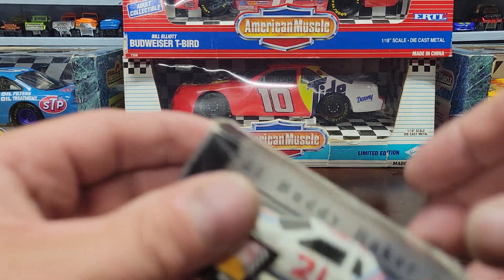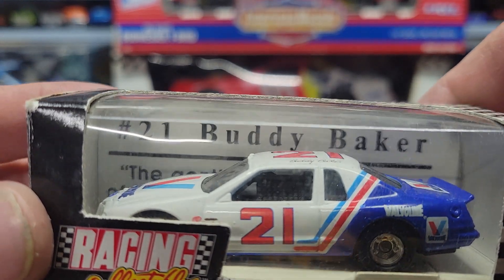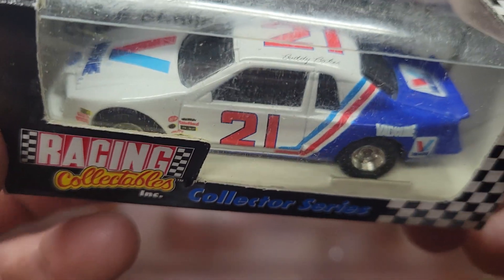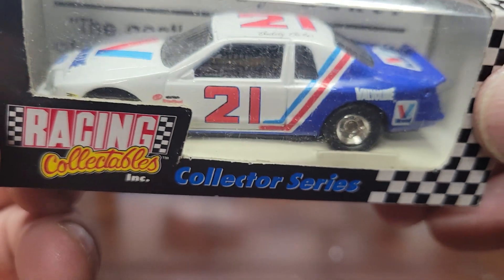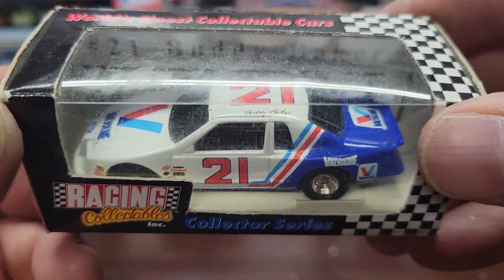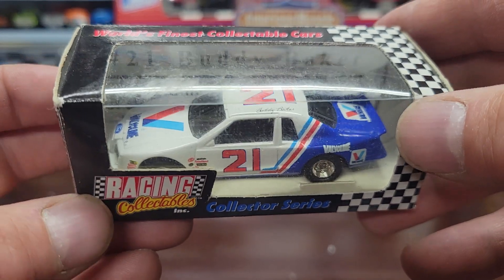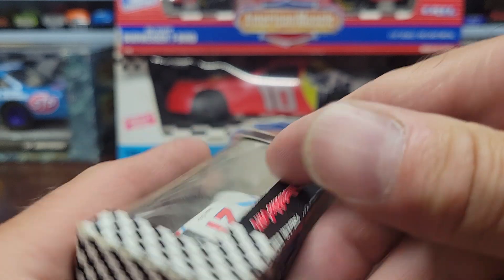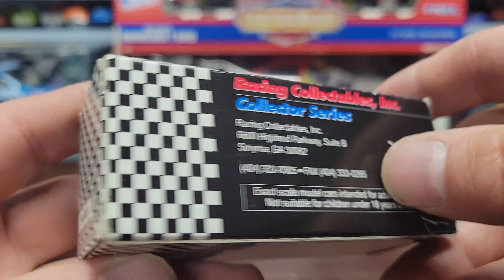Next one is another number 21 — this is a Buddy Baker number 21. I've got the Hot Wheels version of this car. This is a pretty cool car, I like this one a lot. This would be another great Darlington throwback paint scheme. This one's also made by Racing Collectibles.